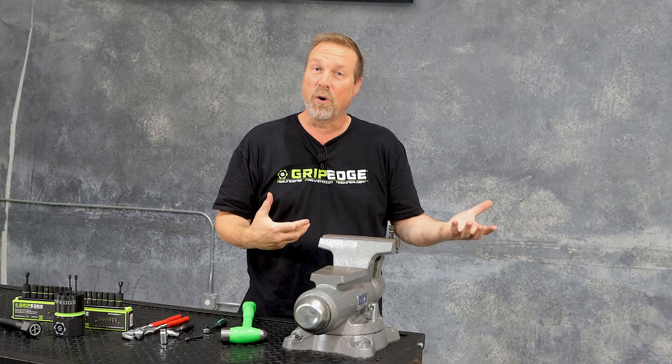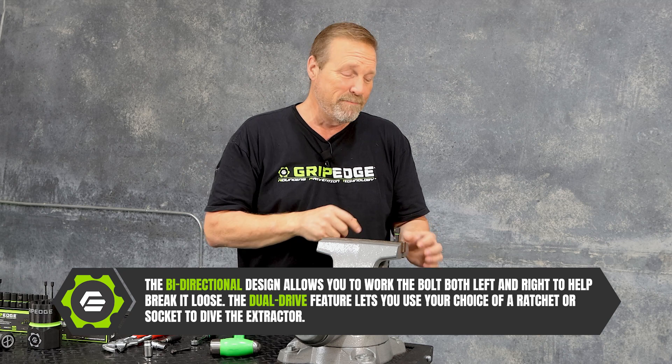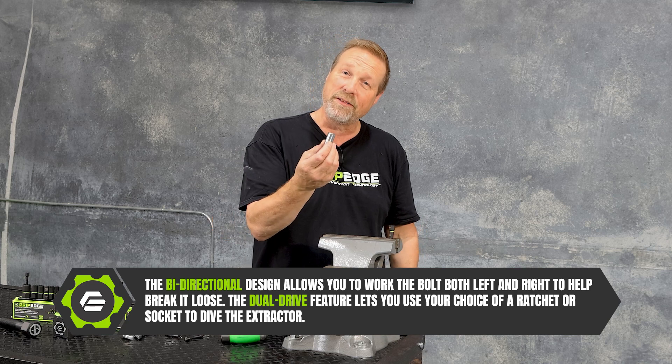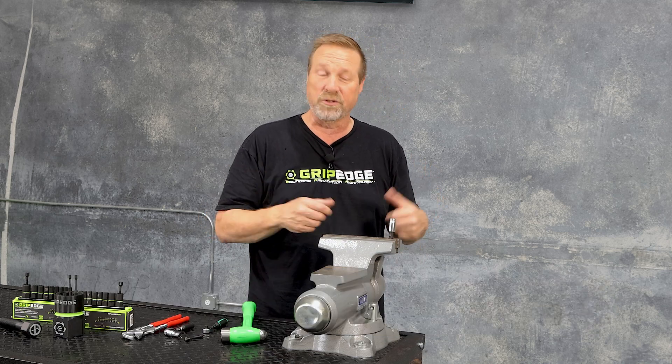Now one of the neat features of the socket extractor line — whether it be quarter drive or three-eighths drive — is they're all a dual drive setup. This one is a quarter inch anvil, but because of that hexagonal shape I can use another socket over top of it if I choose to drive it with a bigger, larger tool.